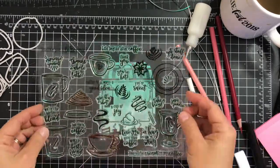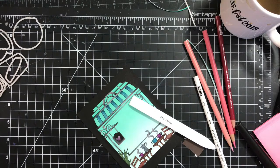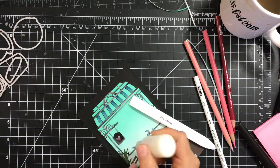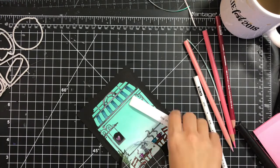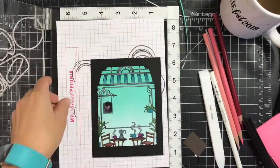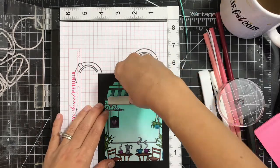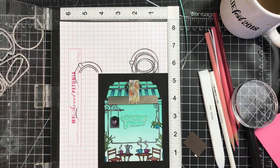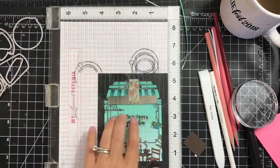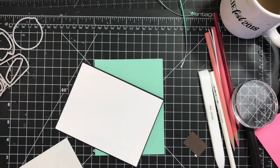I'm adhering the frame to the ink blended background and just trying to see which sentiment will fit best. I'm adding more adhesive on the little parts of that die cut that were not really adhered. Then I'm putting my card panel back into my MISTI and stamping the sentiment in the middle of that window, adding black ink and stamping it onto my panel.